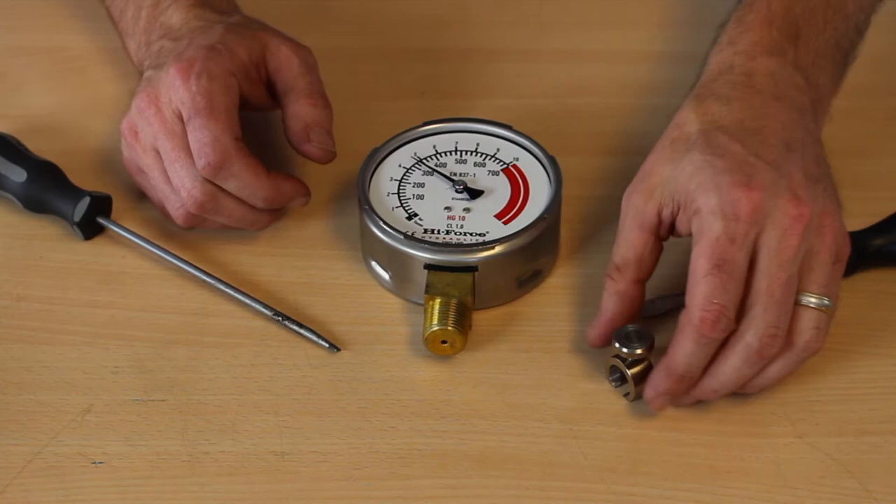Hi, I'm David Shaw and this is a gauge that you can see is clearly not pointing at the zero mark. You can also tell there's no pressure on this gauge. I wanted to show you a quick tip on how to fix this sort of issue in the field.